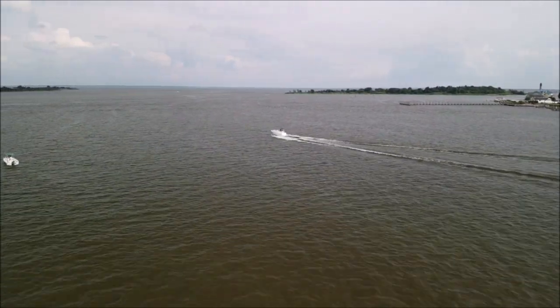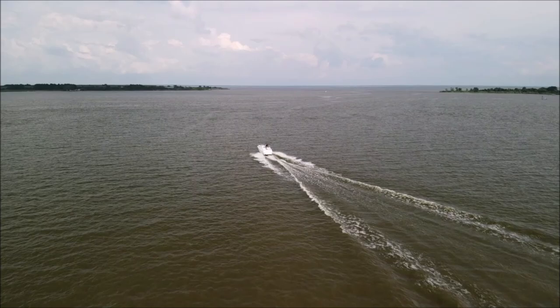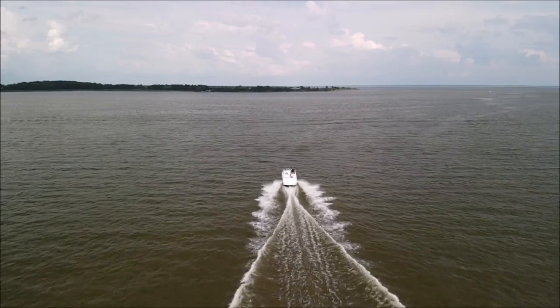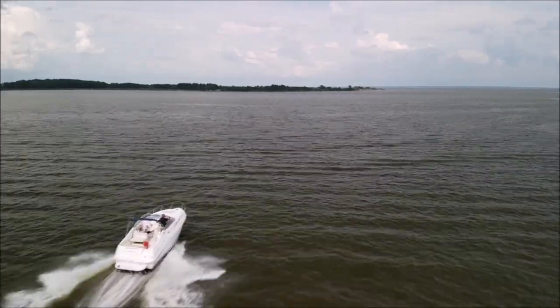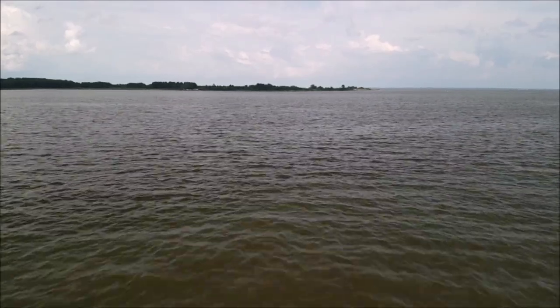Everything seemed fine. You'll see up here after I pass this boat that I start to drop in altitude, but that's normal when you're over water in sport mode as it has altitude problems. This part here is fine, but afterwards you'll see that I just start kind of drifting down — and that's fine, that happens. That's not the problem.